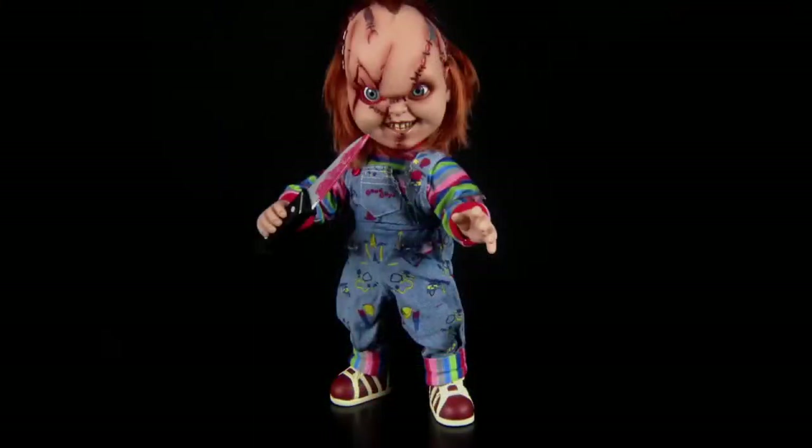All in all I am extremely happy with this piece. He's going to look superb on display — my wife hates it because it scares the life out of her. But if you're a horror fan or just a Chucky fan, this has got to be a must. It's a fraction of the cost of the Sideshow piece, with added articulation, a knife, and the attention to detail is phenomenal.